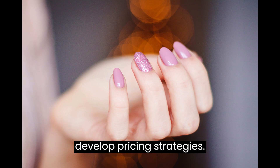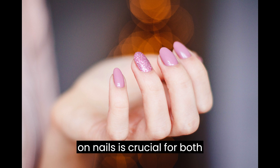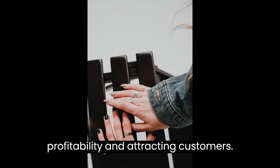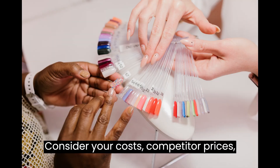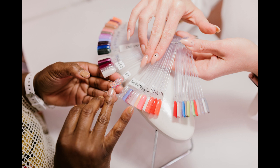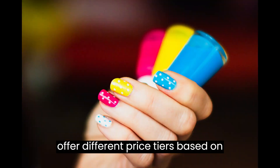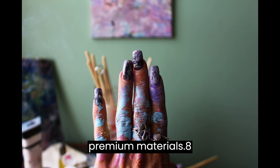Step 7: Develop pricing strategies. Setting the right prices for your press-on nails is crucial for both profitability and attracting customers. Consider your costs, competitor prices, and the value you offer. You may offer different price tiers based on complexity, customization options, or premium materials.